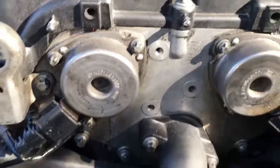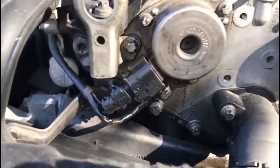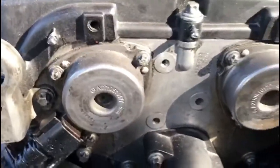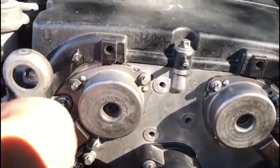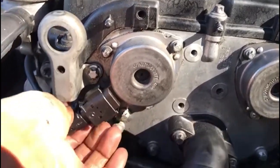Changing camshaft sensors in your W203, W204 Mercedes-Benz C200, C180, and other C-classes that have this type of magnet sensors.